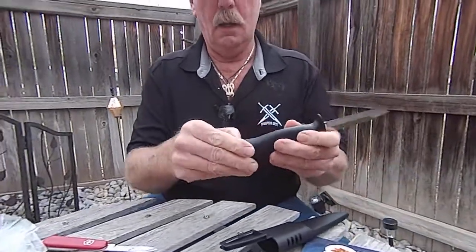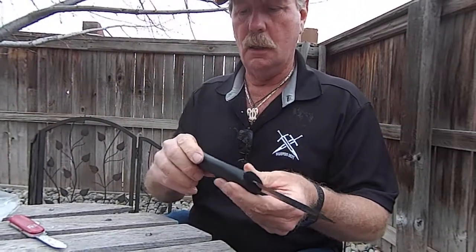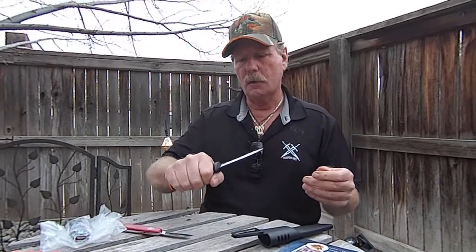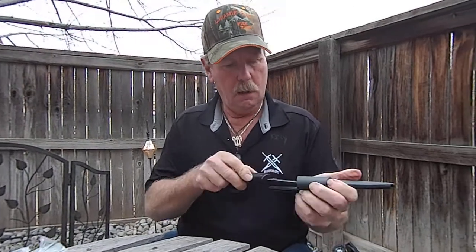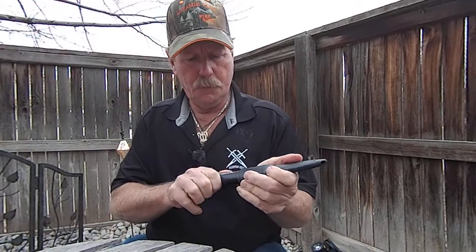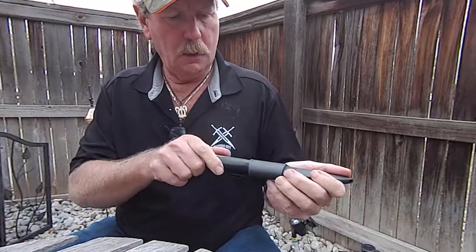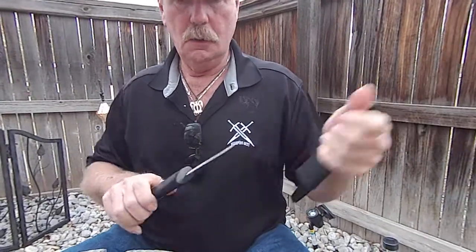It's got a hard plastic handle — good for fishing, hunting, hiking, camping. It's fairly thin, stainless steel. Doesn't say what kind of stainless, but probably in the 440 or 420 range. It's got a big handle for better control on the blade — pretty stiff, and the knife snaps right into the sheath. There's also a belt loop.